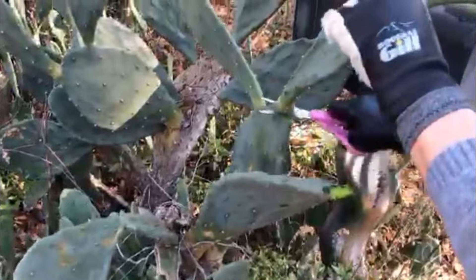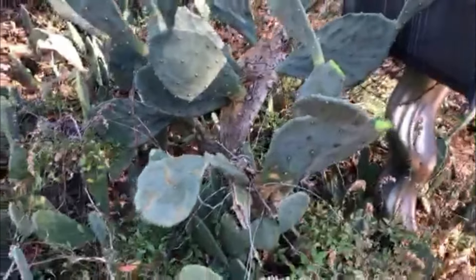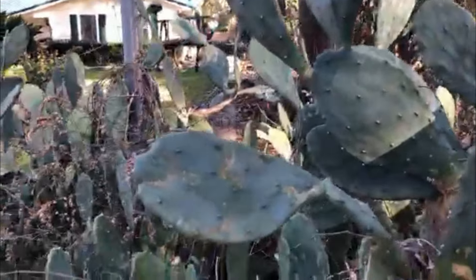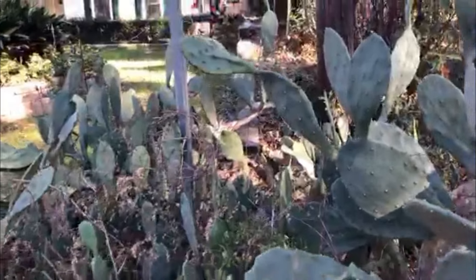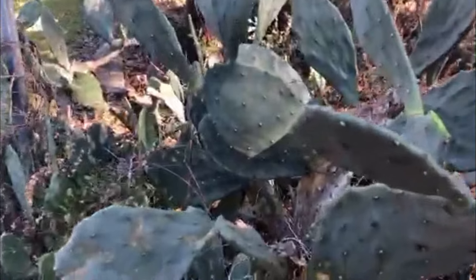Do you find these growing wild anywhere else on the side of the street, or is this just kind of a fluke? You'll see them here and there. Most people don't want them in their yard because the spines get in your clothing and they hurt you. They're painful, actually. And do the spines have an acid or is it just the barb? Just the barb.